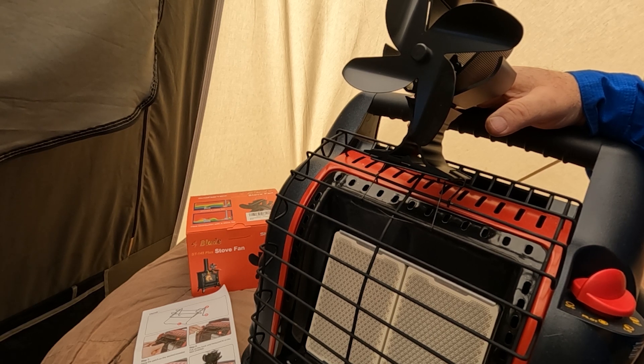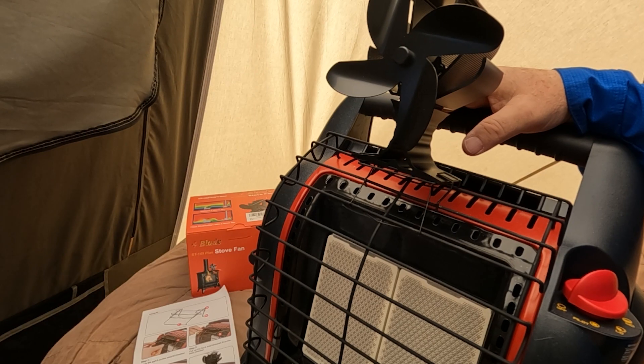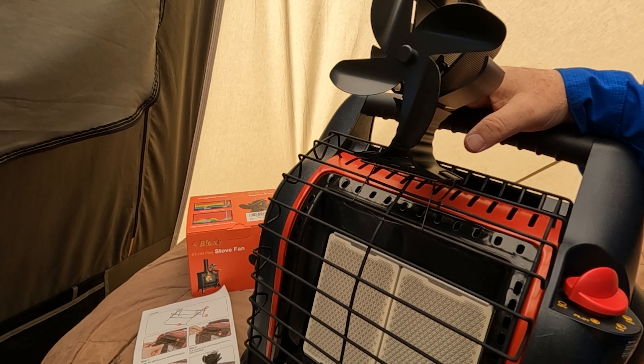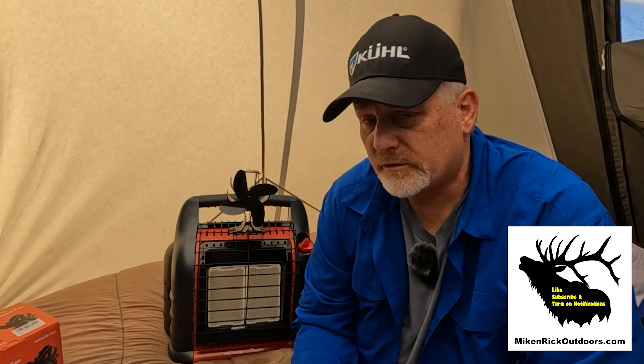Thanks for joining me here on Mike and Rick Outdoors. Mike and I are getting ready to head out to the lake to do some fishing and catch a lot of trout today — pretty big size trout out here in 11 Mile Reservoir. Besides good information like this on how we camp better and enjoy life outdoors, we'd like to bring stuff to you to show what we do and what works better for us. Please like, subscribe, share, and turn on notifications so you'll be alerted as soon as we put out new videos, and we'll see you back out here in Colorado in another video soon.